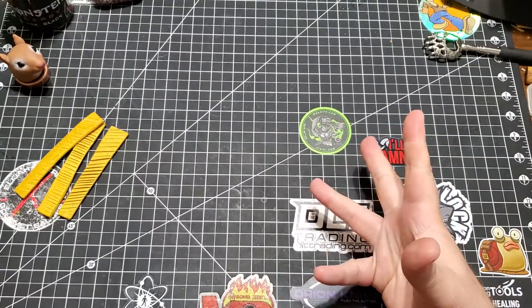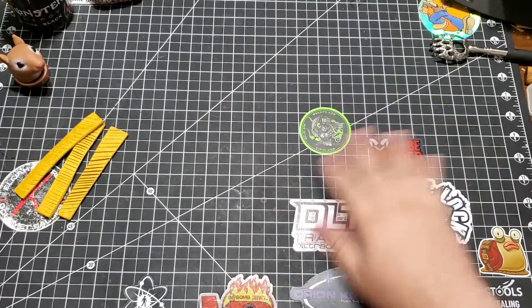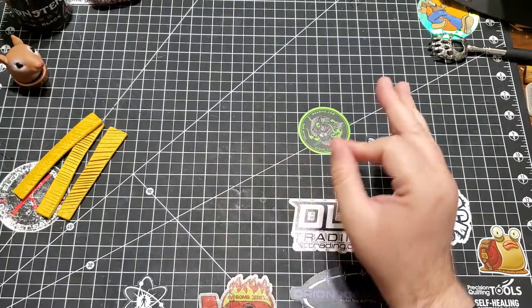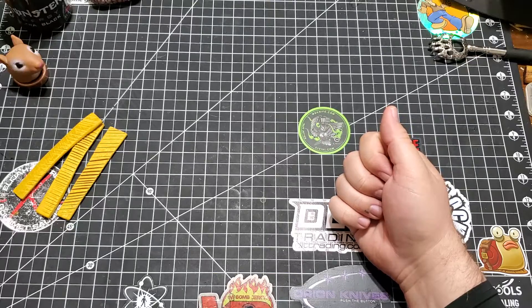Hey everybody, Mattisfaction here, and today I'm going to wipe the crap off of this, and then I'm going to show off a Lancelot prototype wallet and just talk about it.